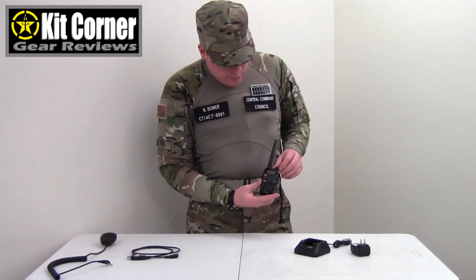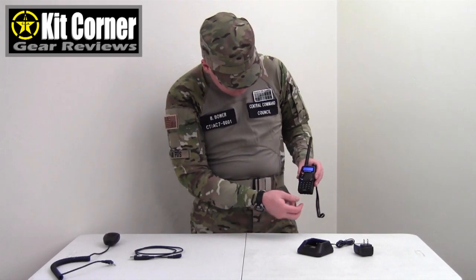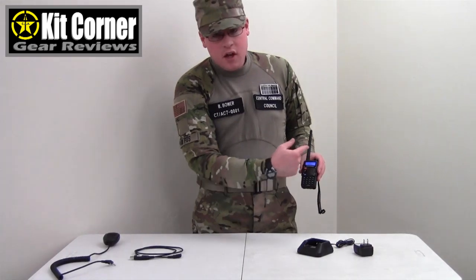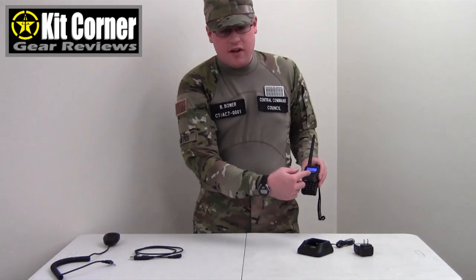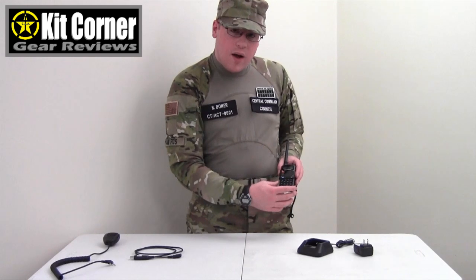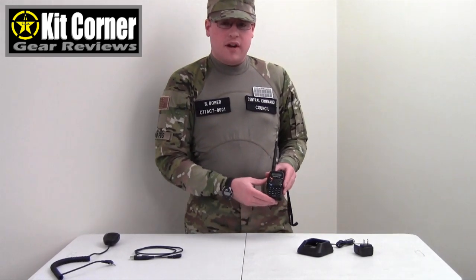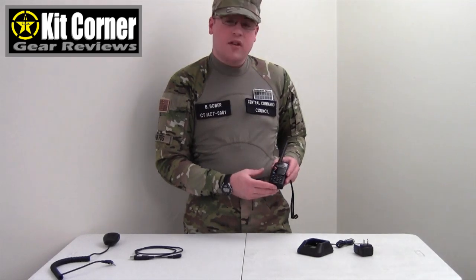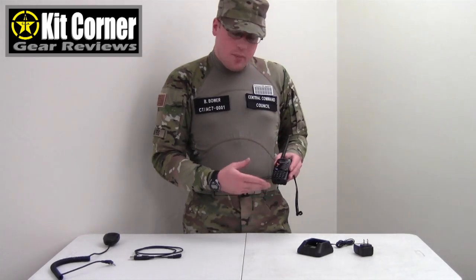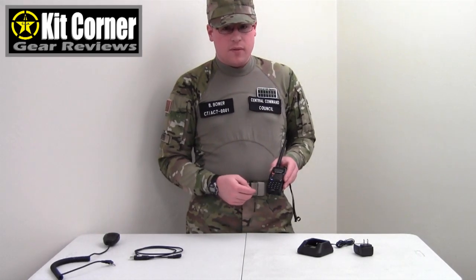The radio is pretty simple to operate. Turn this knob here — that turns it on. It can transmit on one channel and scan another channel, or you can transmit on one channel and receive on a different channel depending on how you program it. You can cycle through channels and various different options. I'm not going to go into all the options on this radio right now because there are so many of them. Depending upon how you have the radio configured there are tons of different things you can do.